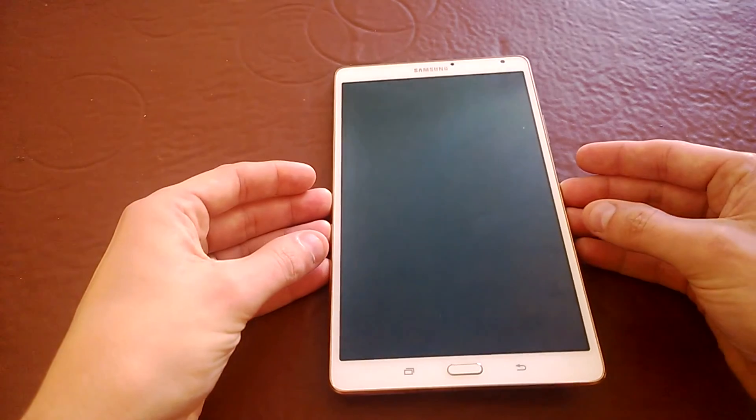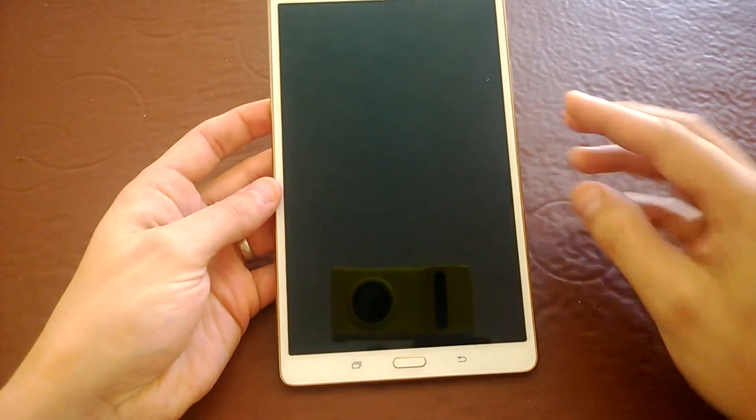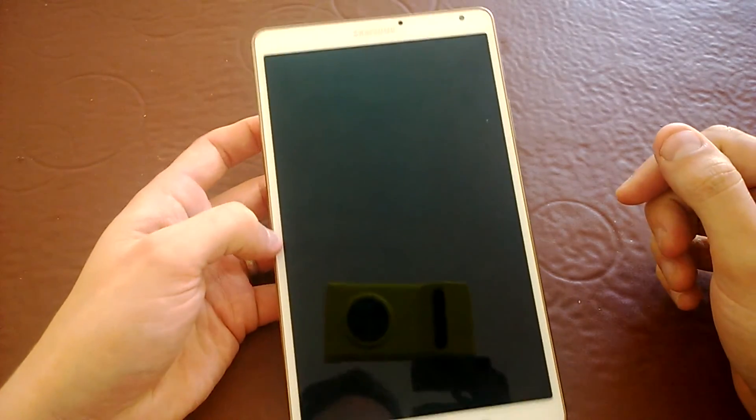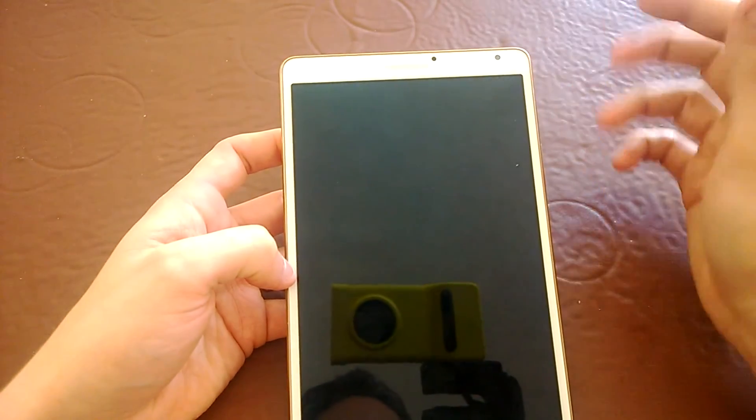So let's just take a little tour around the device. On the front you have your typical Samsung buttons: center home button, back button, multitasking button. Up the top you've got your camera and sensors.